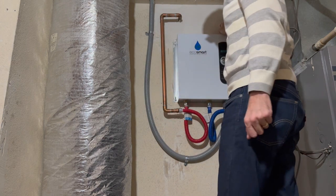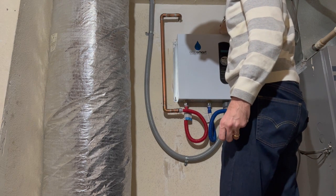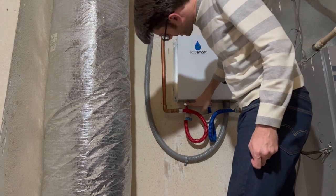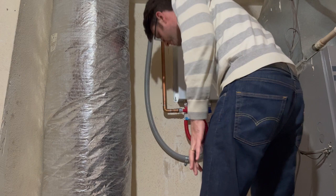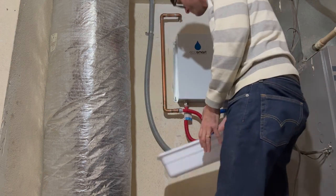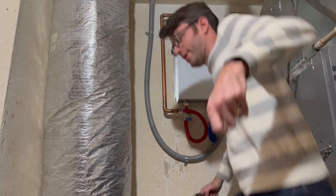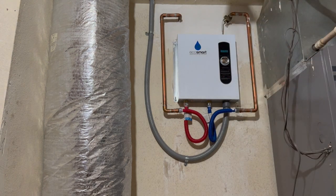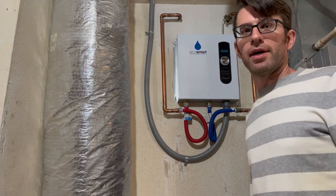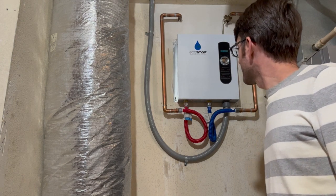Now that I've turned off the cold water, I want to connect the flow restrictor to the output here, so I'm going to need to disconnect this. I'm likely going to drain some water out, so I've got my tub ready. Before I do that, I'm going to see if I can drain some water inside the house. I drained some water in the bathtub inside, so now I'm going to go ahead and disconnect this.